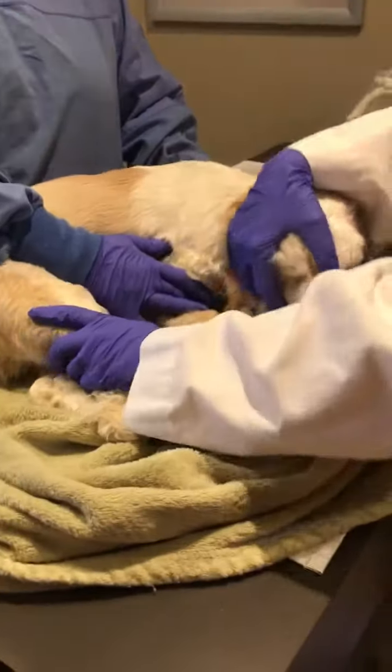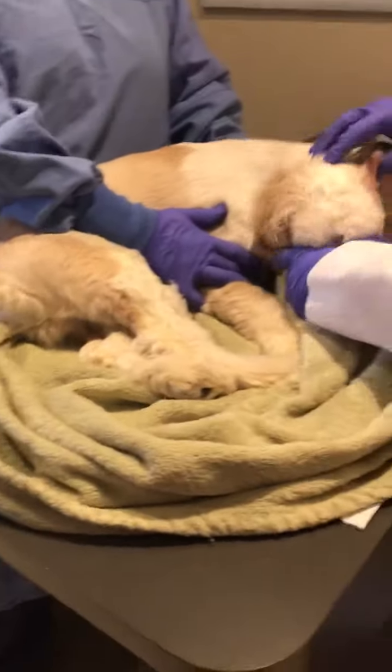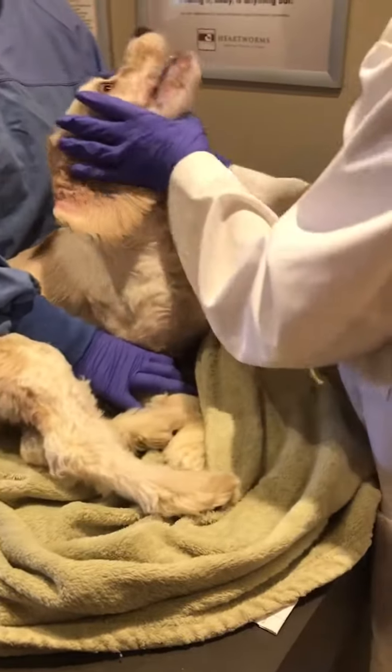We'll get the itching down, and he's going to have to keep the cone on. Poor guy. I'm so sorry for him. It's hard to examine him too, because he's such a puppy and he's so itchy.